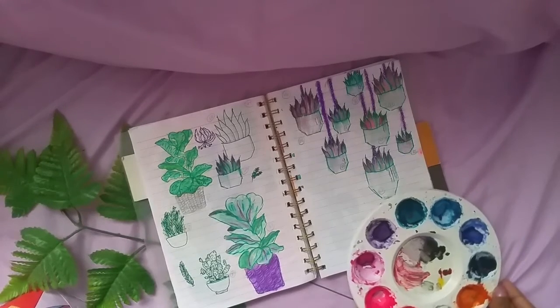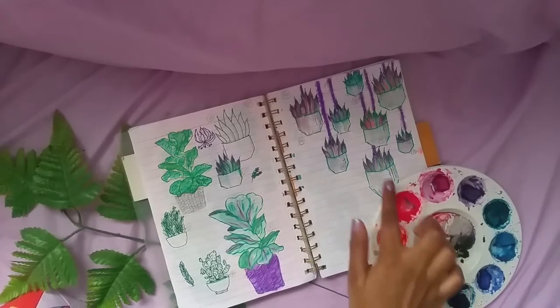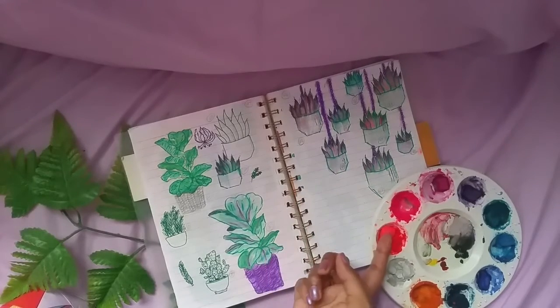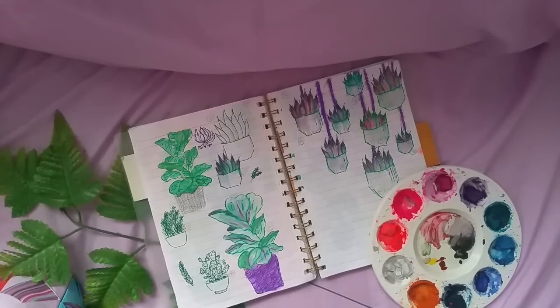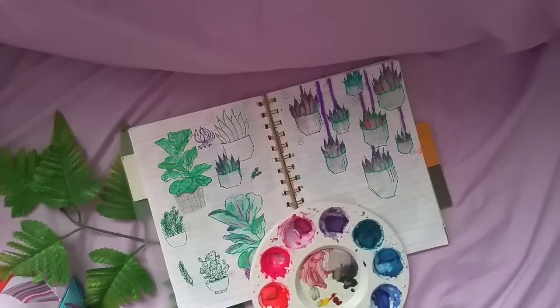I also did an experiment with a bunch of different colors using watercolors. I used neon pink, neon orange, blue, dark green, purple, dark purple, and light purple. I really like the way it turned out — I definitely recommend you guys to try it out.